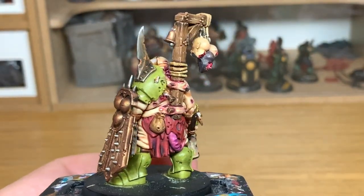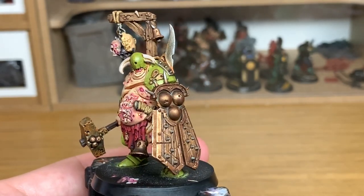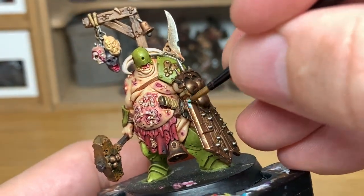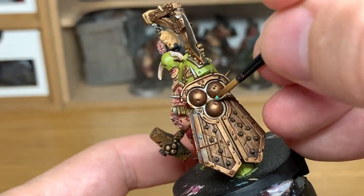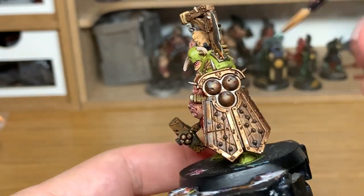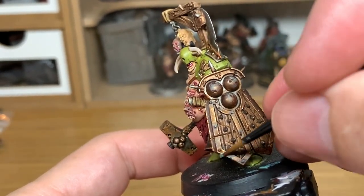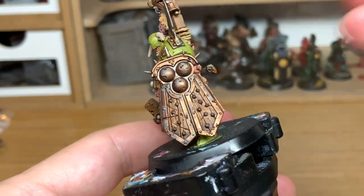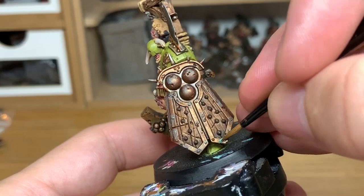Now we're going to use a little bit of Citadel Nihilakh Oxide to add to the bronze areas. You can see where all the rust has been added. We're now just going to add the corrosion to the other metallics. Try to add this verdigris into recesses and around areas that aren't going to be catching against enemy weapons or wiped with a rag — just adding little bits of verdigris to give it that turquoise-y colour. Nihilakh Oxide is a really good paint — a nice one to have for bronze or copper coloured areas.